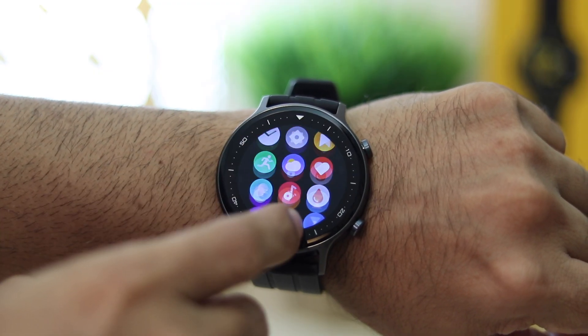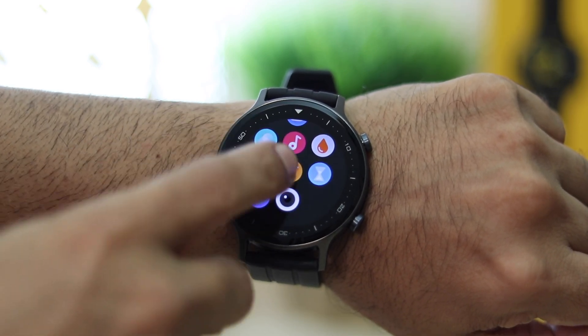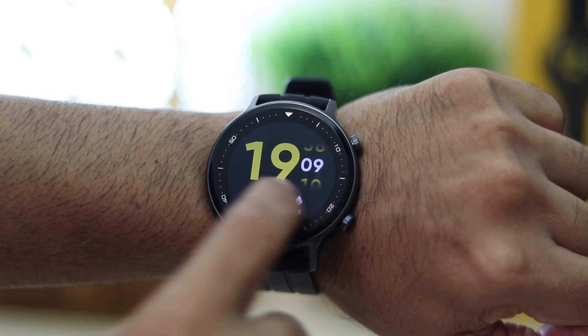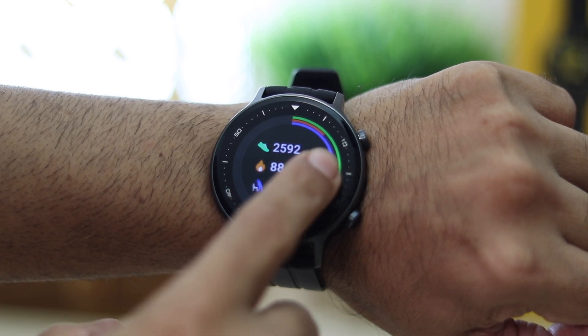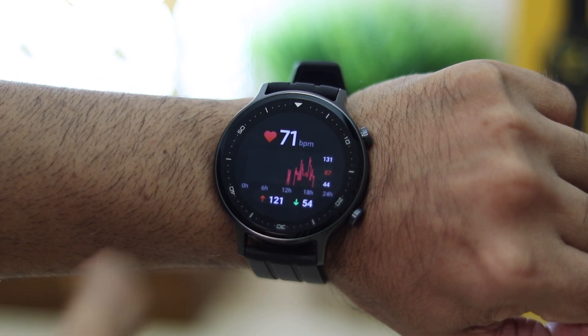The watch's interface worked as expected, though I wish the animations were a little smoother — it felt slightly jittery. I didn't come across any hiccups though. A swipe from the top shows notifications, swiping left gets you quick toggles, and swiping right shows your activity, weather, sleep data, and heart rate statistics.